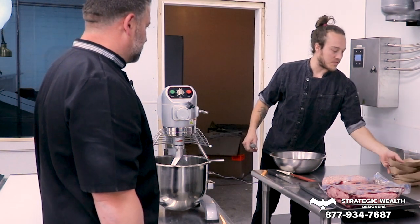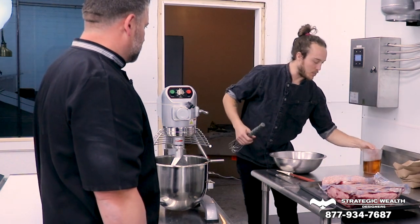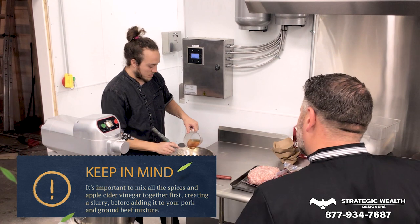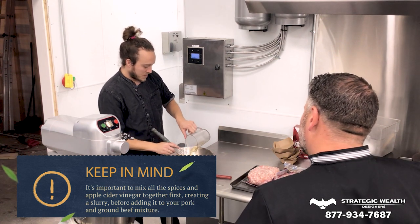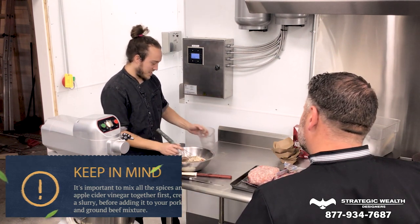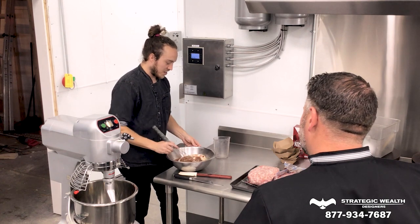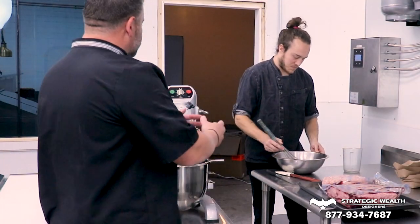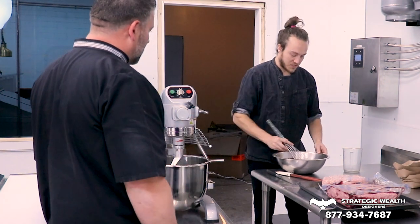So the reason why we put all this in the bowl first is so we can mix it all together in our vinegar so that it's not all clumpy when it goes into the mixer with the meat, because that's not what you want. A huge hunk of meat with a huge hunk of garlic powder — so you're kind of making a slurry right there. Yeah. And you used — was that apple cider vinegar? That was apple cider vinegar.